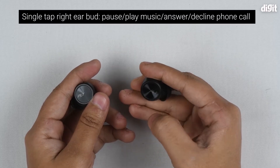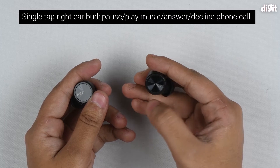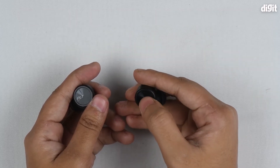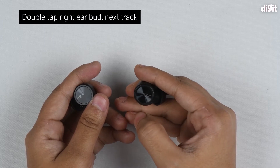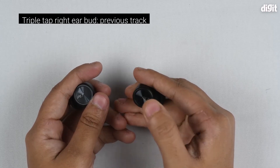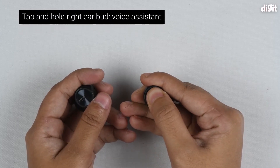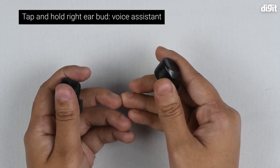On the right earbud, if you click once you'll pause or play the music, or answer or decline a phone call. Tapping twice will go to the next track, while tapping three times will take you to the previous track. Pressing and holding the right earbud will activate the voice assistant.